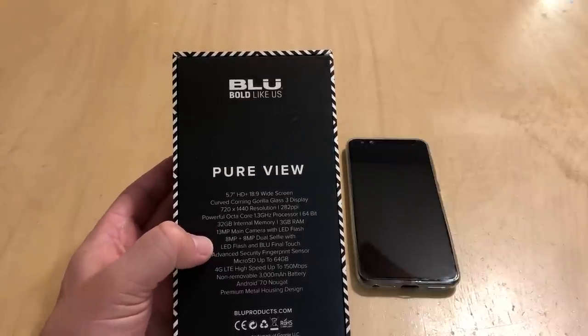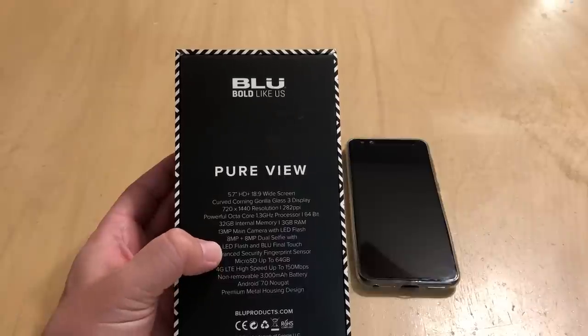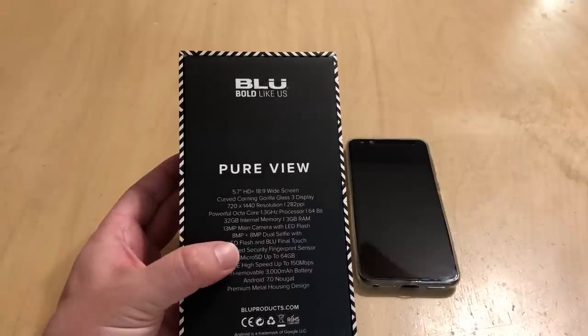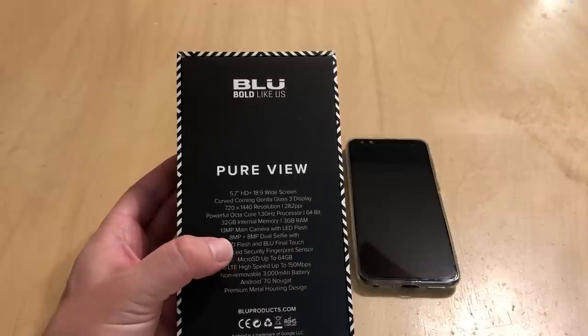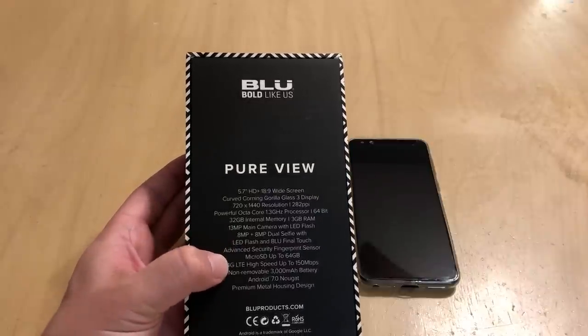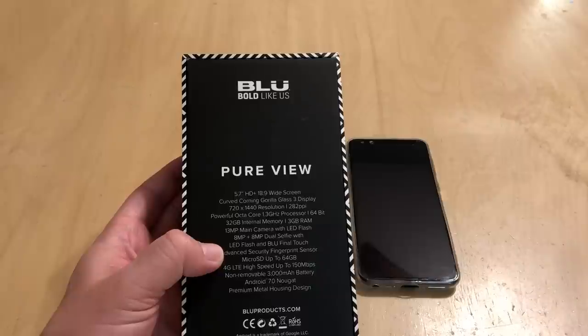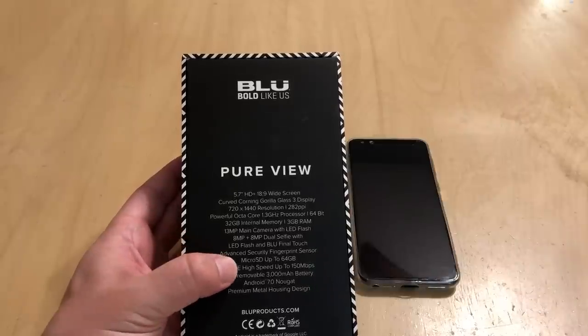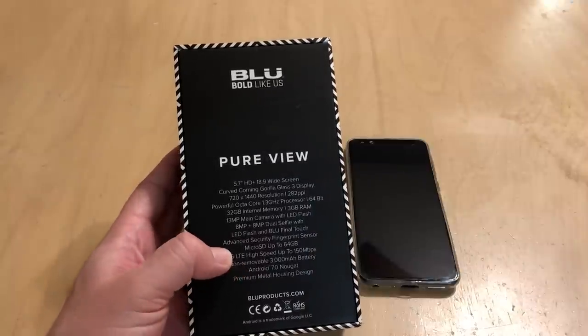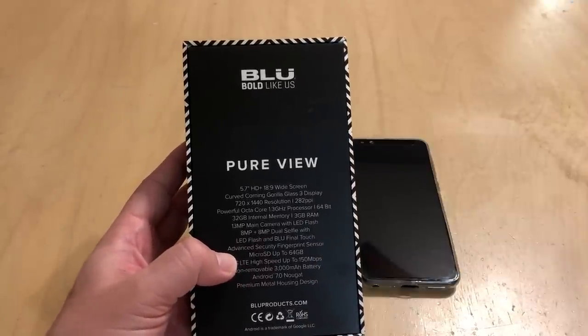It's got an advanced security fingerprint sensor. It also has facial recognition to unlock your phone, which is really cool. It's got LTE at 150 megabits per second, it's unlocked for GSM carriers, has a 3,000 milliamp battery, runs Android 7.0 Nougat straight out of the box, and features a premium metal housing design.